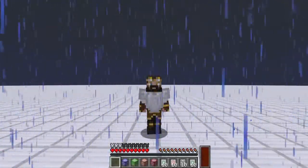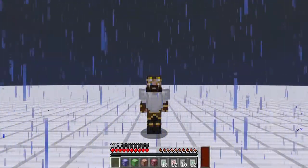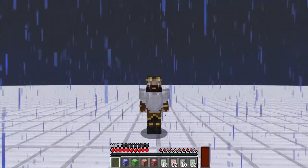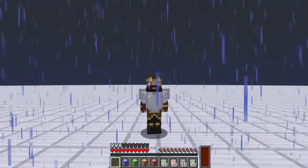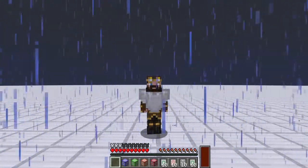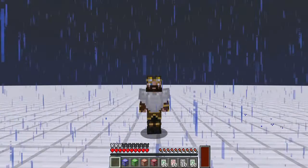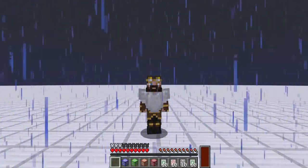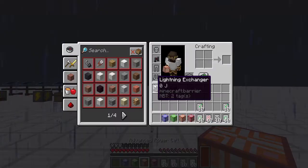Hey everyone, welcome back to another Nova tutorial. I am Boomer, your host, and today we're going to go through things related to power upgrades for all of our power machines, as well as some charging machines and a little bit of automation. You're asking why we're recording when it's raining — well, we kind of need to.